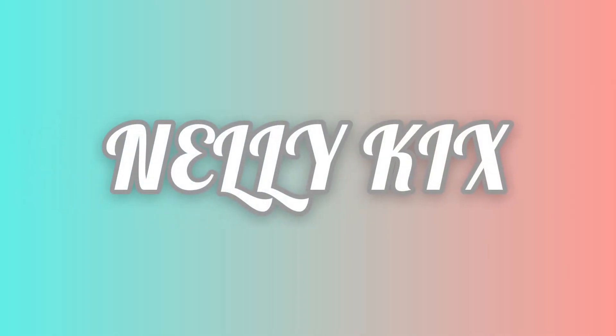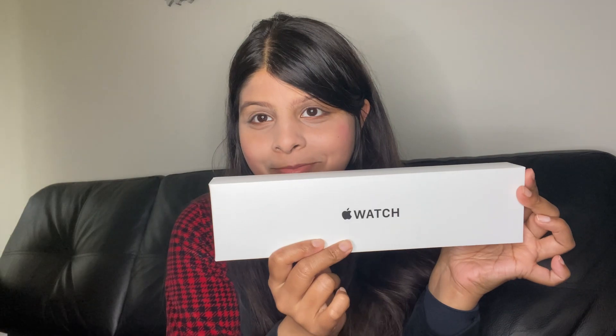Hello everyone! Welcome to my channel. Today I'm going to be doing an unboxing video of the new 2022 Apple Watch SE. It just came today and this is mine. Like if you saw my previous video, that was my husband's iPhone 14 Pro that I unboxed. So now I'm going to be unboxing my Apple Watch. This is my first Apple Watch — I've never had one before but I've always, always wanted one. I don't know why I waited so long but I'm happy about that.